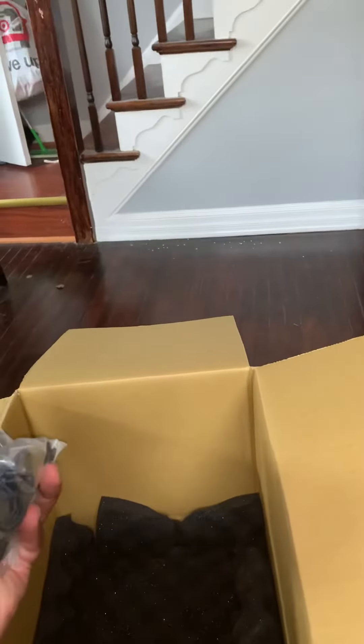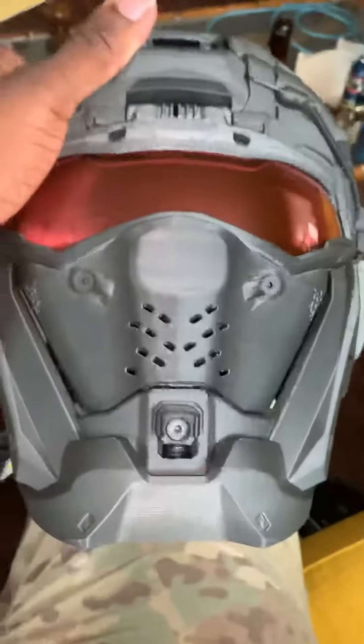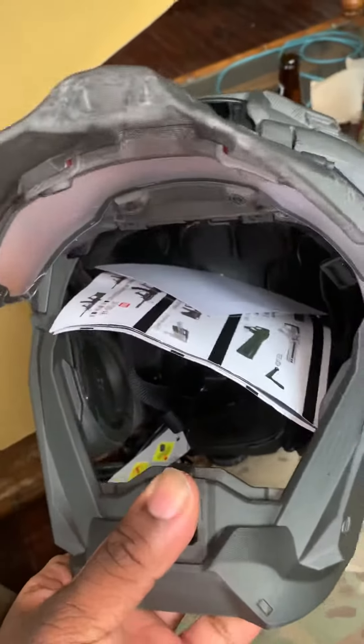Extra rail space if you needed it — just comes out the side of the helmet here. Pretty damn cool if you ask me. Probably the best feature: it flips open.